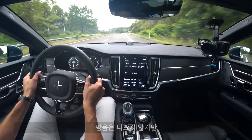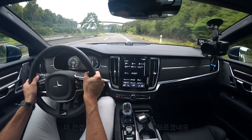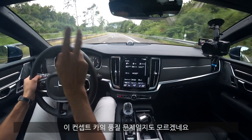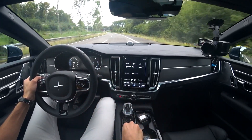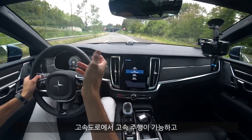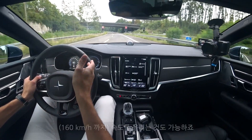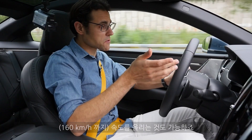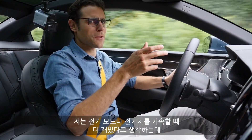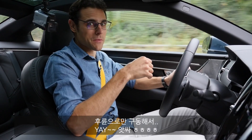There are some strange noises from the top — that might be build quality issues for this concept-style vehicle. Even in pure electric mode, you can drive on the motorway — that is possible. The pure electric acceleration is always a bit more fun, though of course not as strong, since in pure electric it's rear-wheel drive only.